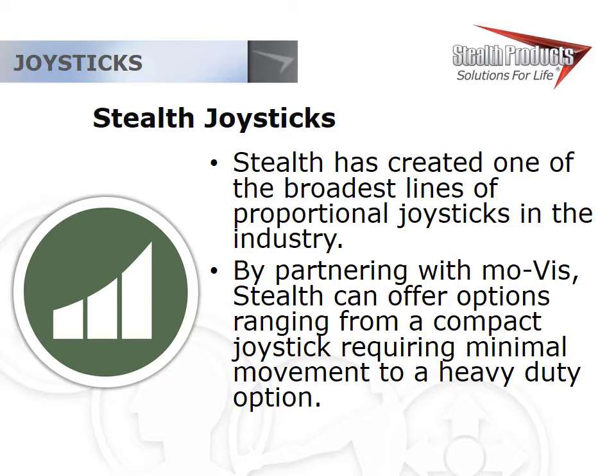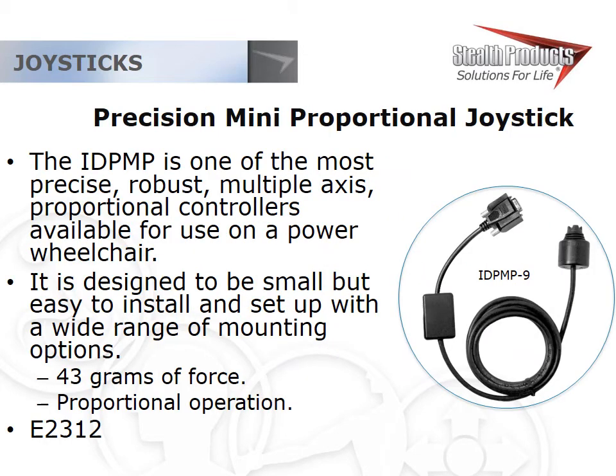The Precision Mini Proportional Joystick from Stealth is built with an aluminum housing and, once mounted, creates a sealed joystick — making it really robust and ideal for clients who are rough on their equipment. Being sealed, it's also great for chin control users who have salivation issues such as CP. The sensor and stick were originally designed as a thumb control, giving it a pretty severe throw angle for its size, but it works great as a finger joystick and as a chin control. It's a very versatile and robust joystick.